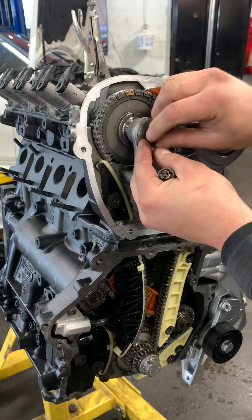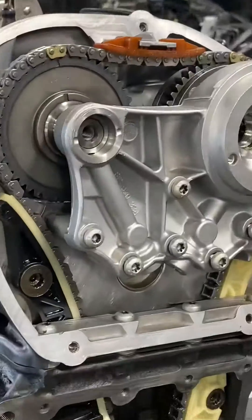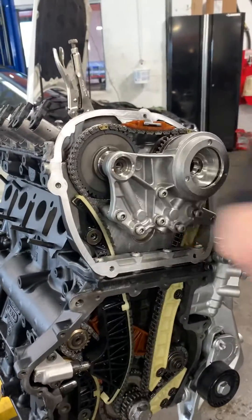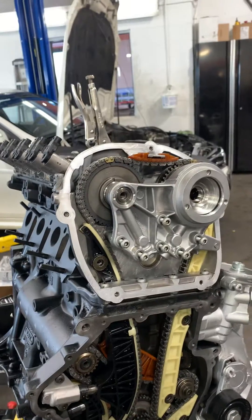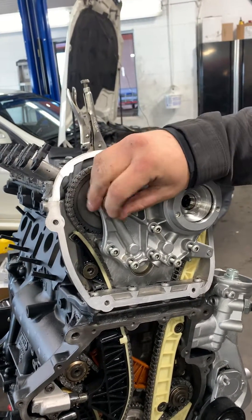Now you'll notice that this bolt won't go in. A lot of guys will run into that — don't worry, you need a bigger hammer. Look at that. Next time, use a rubber mallet.